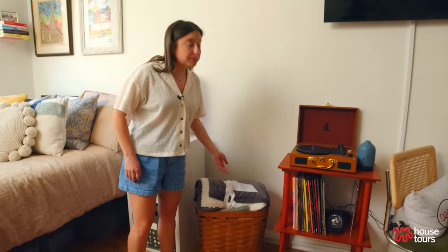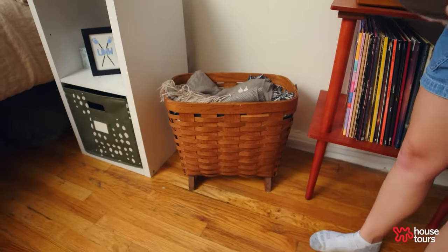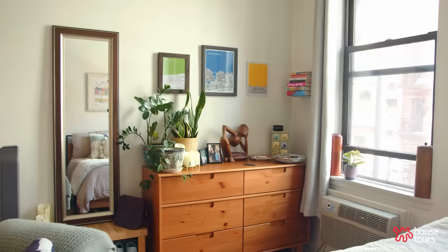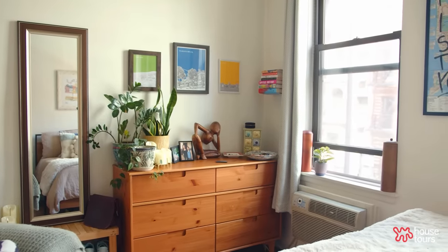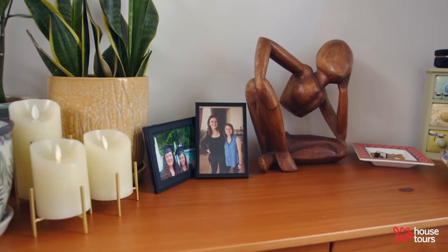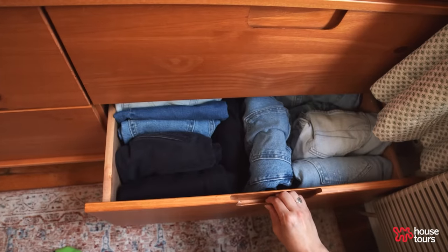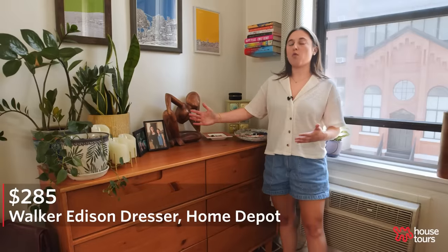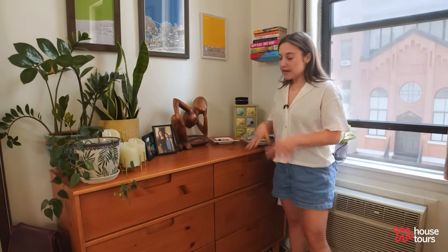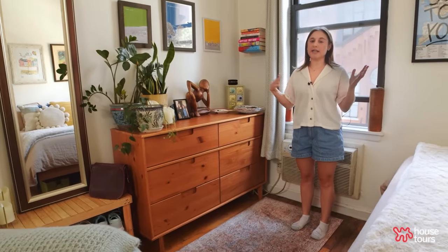This is my blanket basket — I got it off the Buy Nothing Facebook group in my neighborhood. I also have my bedroom dresser which holds the majority of my clothes. It's not super wide and it doesn't stick out, which I really like, and I think it has helped make this area of my studio feel more open and easy to navigate.